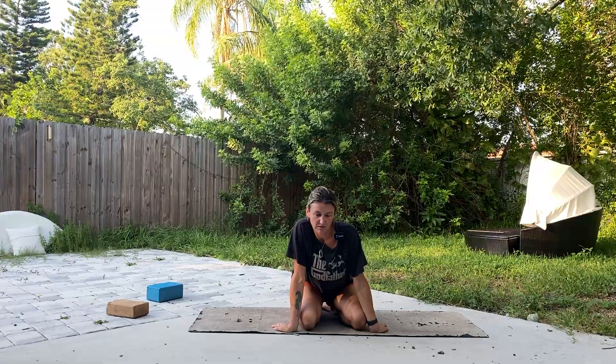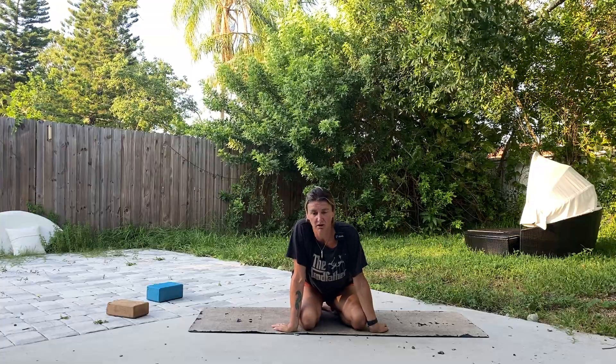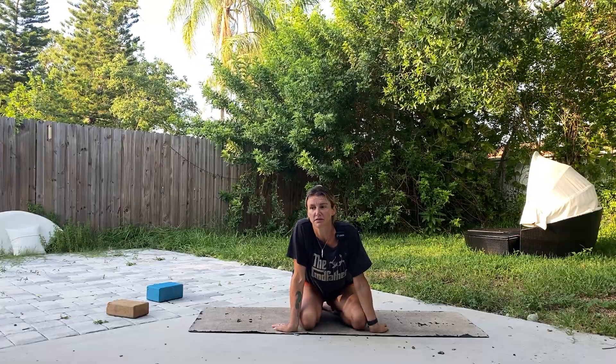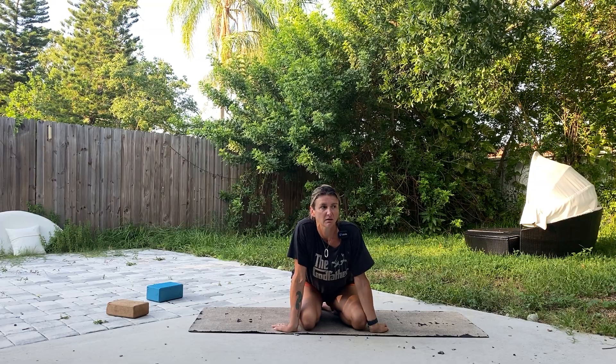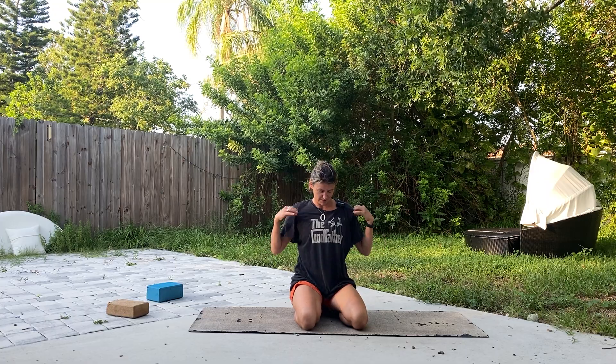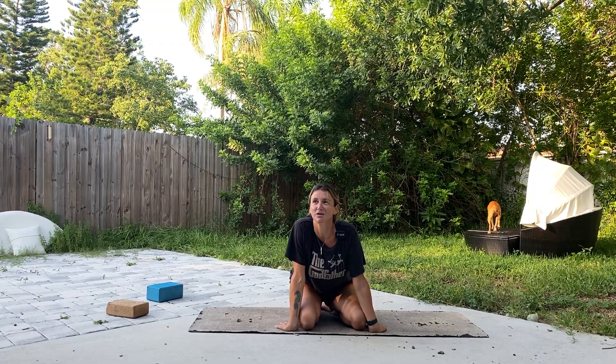Hi. This is my favorite anti-anxiety calming grounding breath. I've had a couple people ask me for one, and the good thing about this is you don't need to be in a yoga studio to do it. You don't need to be in yoga pants. In fact, it's best if you're in your favorite t-shirt. You don't have to have a yoga practice or even a breathing practice to do it.